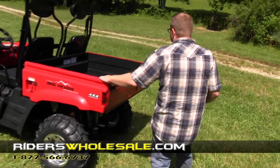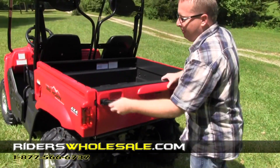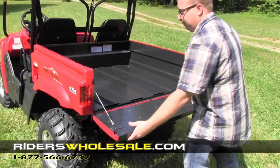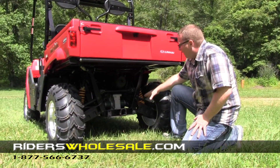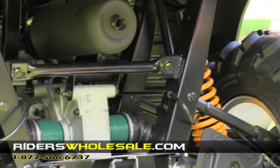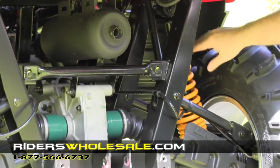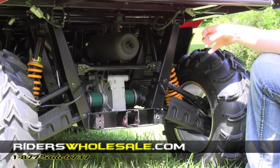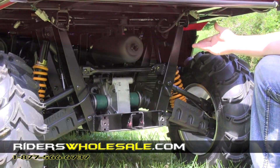Now I'm going to show you the tailgate. To fold it down, you just fold these out and fold your tailgate down — real simple. Back here in the back of our UTV we've got rear independent suspension. You don't even hardly know you're out there on the trail riding with this suspension. You've got coil-over shocks that are also adjustable — right now they're set in the medium position, but you can soften or stiffen these springs, whichever you like.